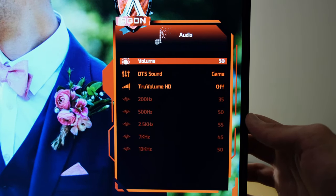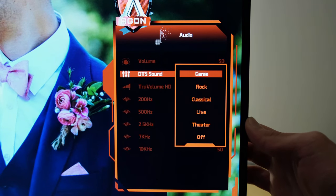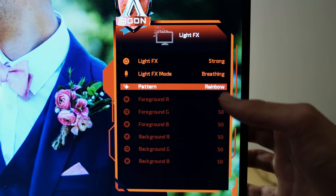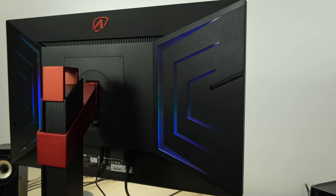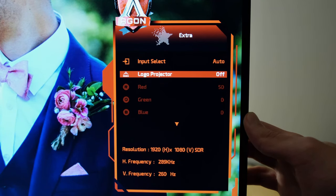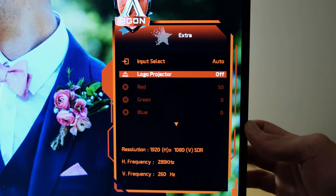It's got two 5W speakers built into the monitor, which are actually pretty impressive, especially when used simultaneously with the DTS sound — there are a few different EQs available. I would never recommend built-in monitor speakers over bookshelf speakers or a DAC and headphones, but they're there if you want them. For light effects, you can enable or disable them and adjust RGB values, controlling the LED lights underneath and behind the monitor. Frankly I don't really see the point, as they're not strong enough — unlike Philips Ambilight. Similarly, the logo projection in the OSD's extras menu projects the AOC or Agon logo underneath the monitor, which I'd simply disable.